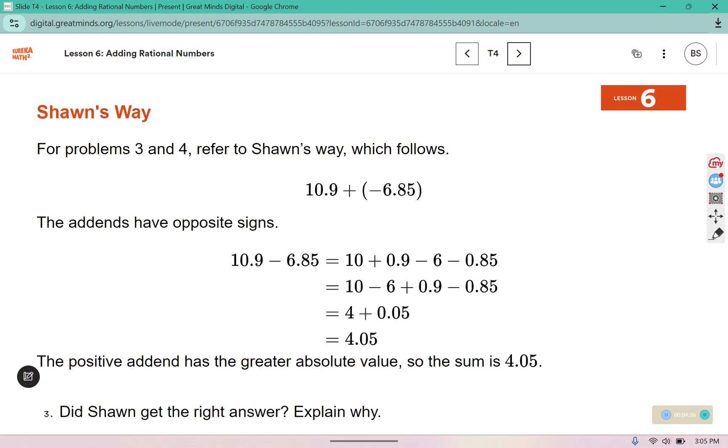For problems 3 and 4, refer to Sean's way which follows. The addends have opposite signs — one is positive and one is negative — so instead of thinking of it as adding a negative, we can just subtract.